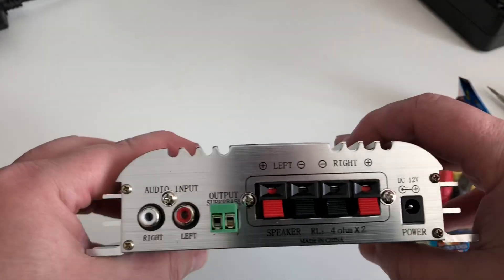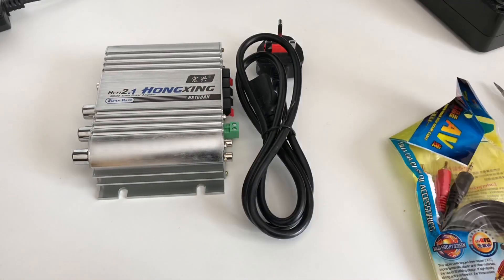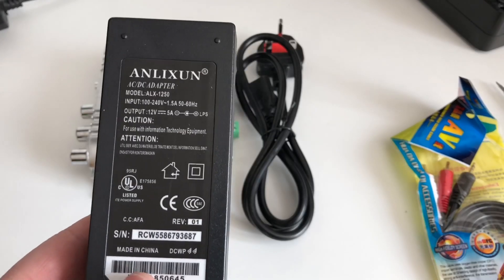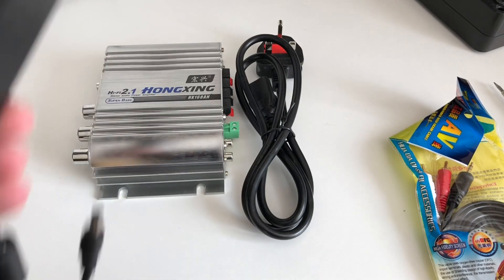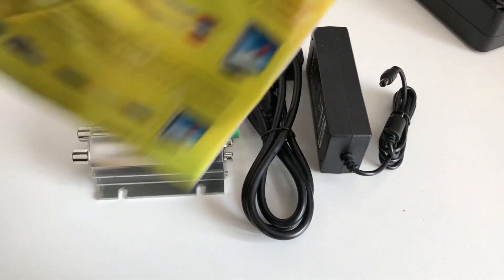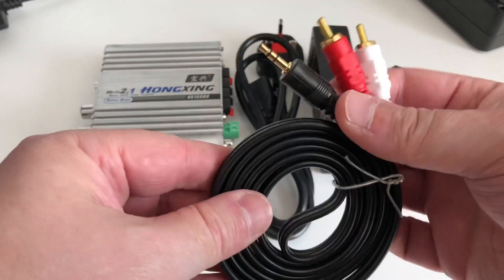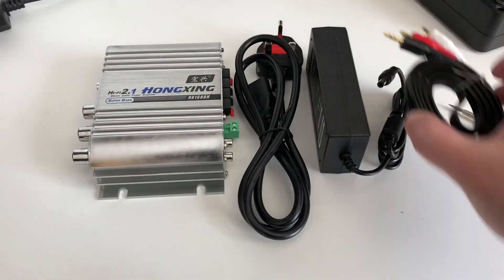Nothing too spectacular to look at. So again, power supply — just so you guys can see — 12 volt, 5 amp. Nothing spectacular again. And it comes with a 12 volt cable. This is the cable — the standard 3.5mm to RCA jacks.